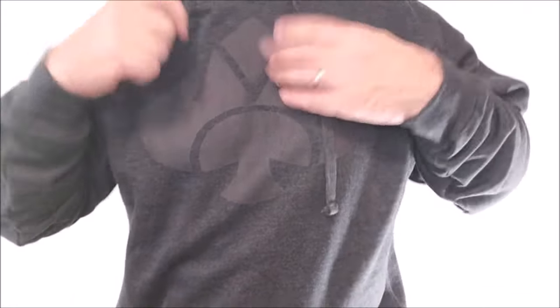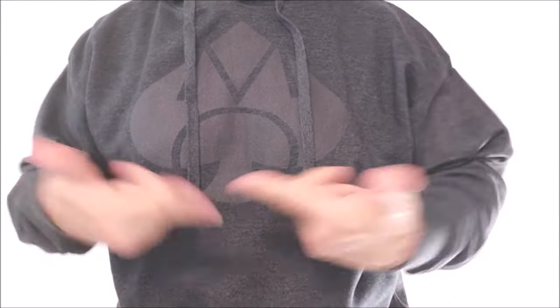Hey everybody, welcome back to Magic Orthodoxy. My name's David and this is my new hoodie — well, it's actually not a new hoodie. The hoodies have been available for sale over at my Teespring store for a while now. I've always worn the t-shirts in the videos and never worn the hoodies because it's not actually cold where I am, neither inside nor outside. But I thought you should see a hoodie, see what it looks like. This is actually the darkest one — the dark heather one — and it almost looks like a black on black. There are two or three other colors available.